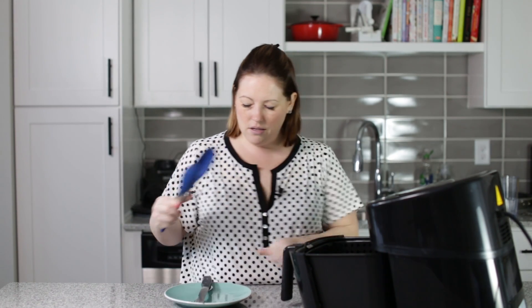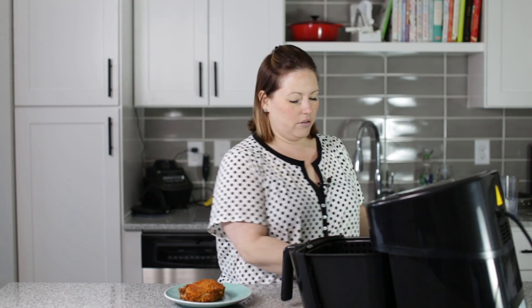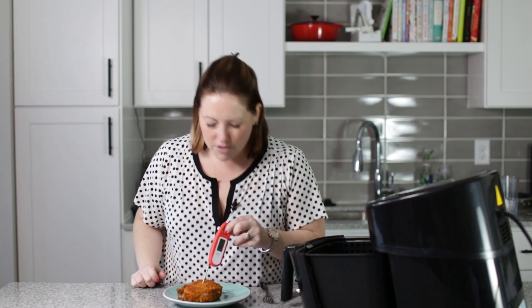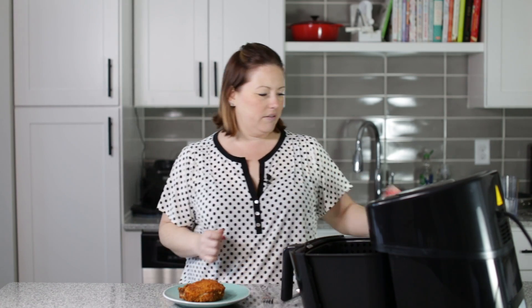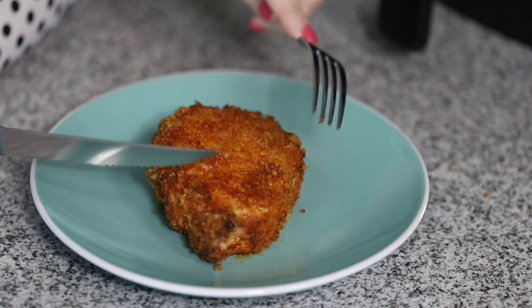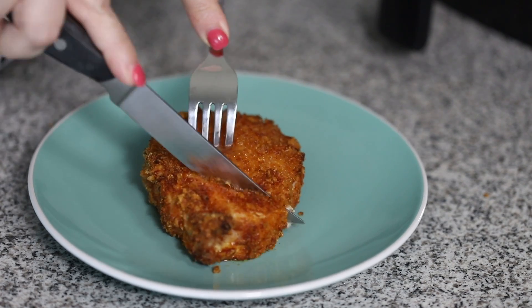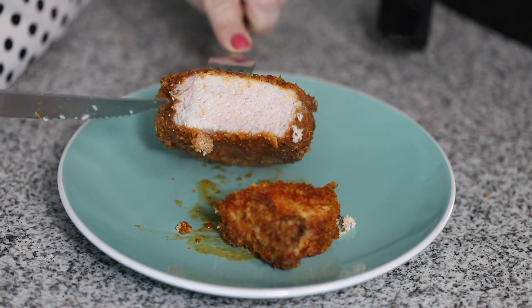These are done and they look amazing. I'm going to get one out and put it on the plate and show you how crispy they are. First I'm going to show you that the temperature is perfect — right at 156, so that is perfect. Now we can cut into one and look, they're really crispy and then the insides are going to be juicy. They are perfectly juicy, and as Gordon Ramsay would say, they are glistening.